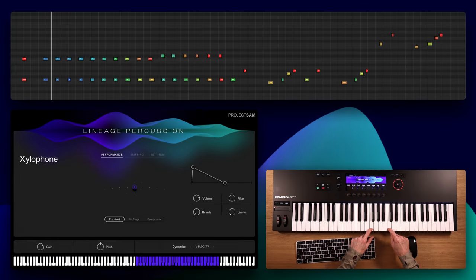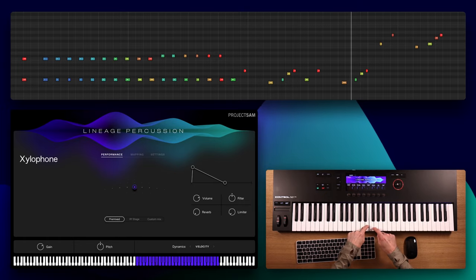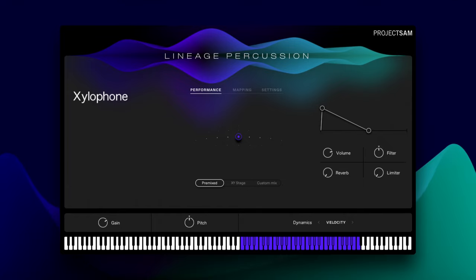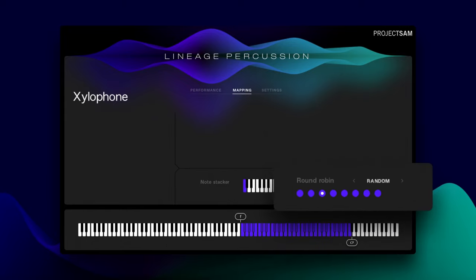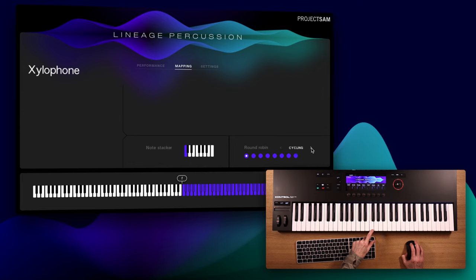How about some xylophone? Truthfully, the xylophone in the old TrueStrike library lacked some depth and also round robins — that's the number of unique samples it can alternate between when you repeat a note. Lineage Percussion offers an enormous improvement here. You can see them at work in the mapping view. By default, round robin alternation is set to random, but you can also make it cyclic. And if you want, you can also disable specific round robins.